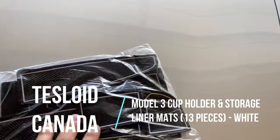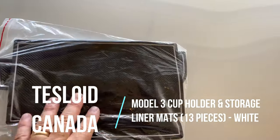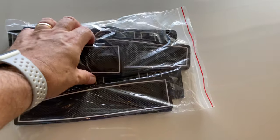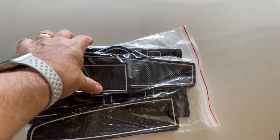The last couple of items: first is an interior rubber bottom kit for the Model 3, for all the little cubby holes, cup holders, and that kind of stuff. This is from Tesloid Canada. There's no installation — you just drop those into the settings and cubbies.